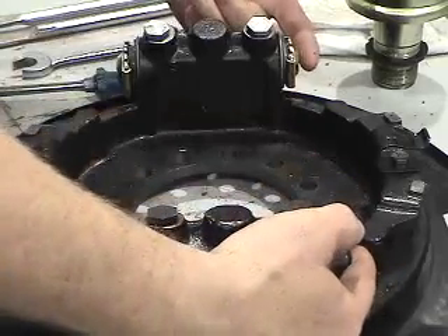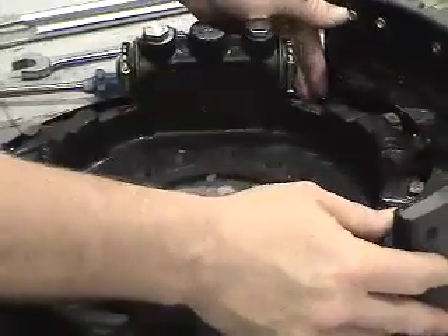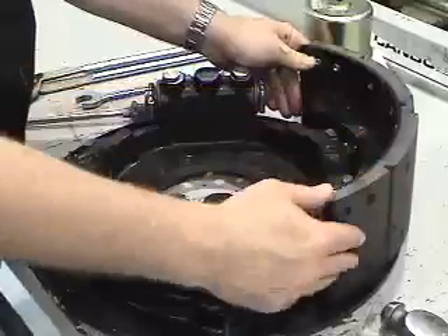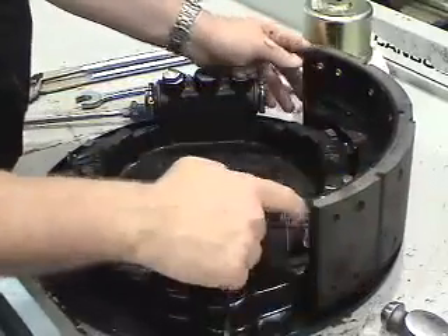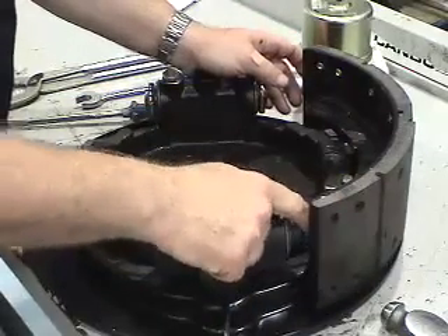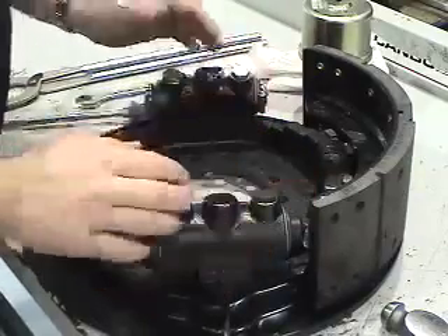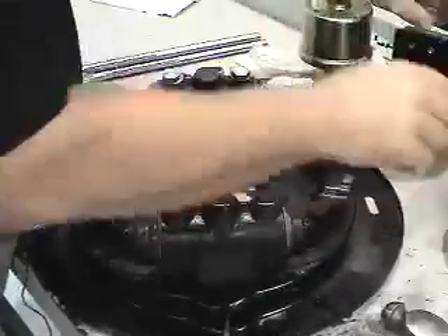When you deal with a double actuator, as the shoe rotates, it comes out into the drum and it wedges. That's called a self-energizing action. So we want to put the side that has the most force from the wedging action to the solid plunger if we're using double actuating. This is a single actuating, so we'll put the plungers on both sides.